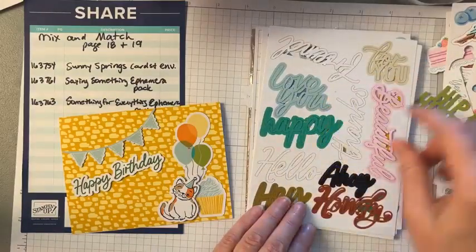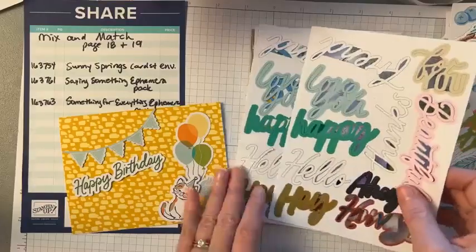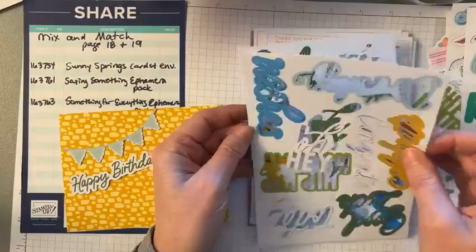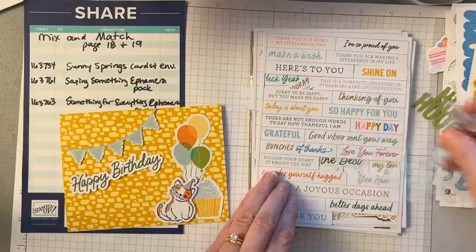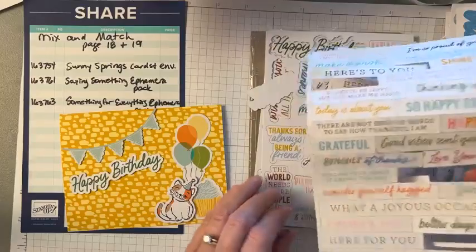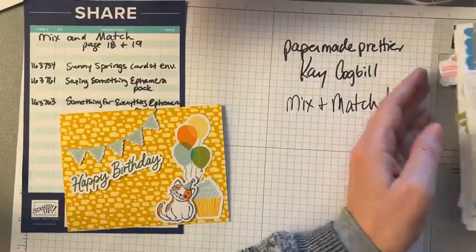The next pack is called Saying Something. It has scripty words, more scripty words, lots of little sayings you can just pop out, and bubble words. That's the other set of ephemera.